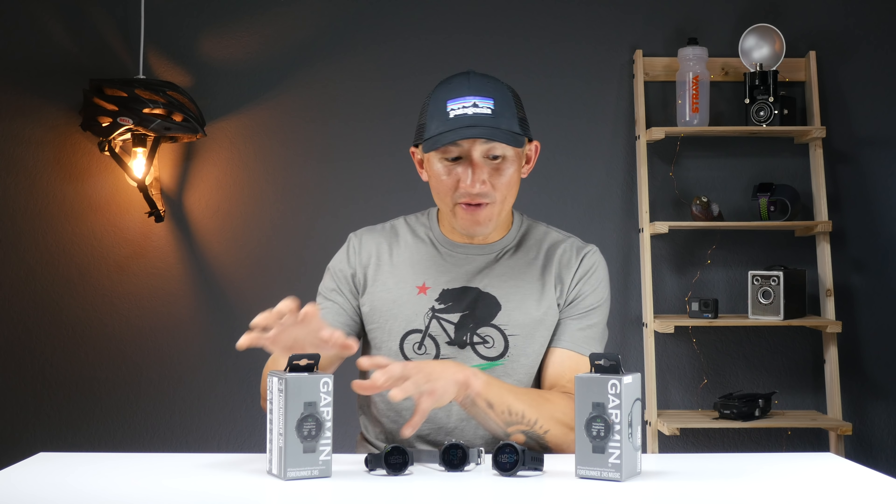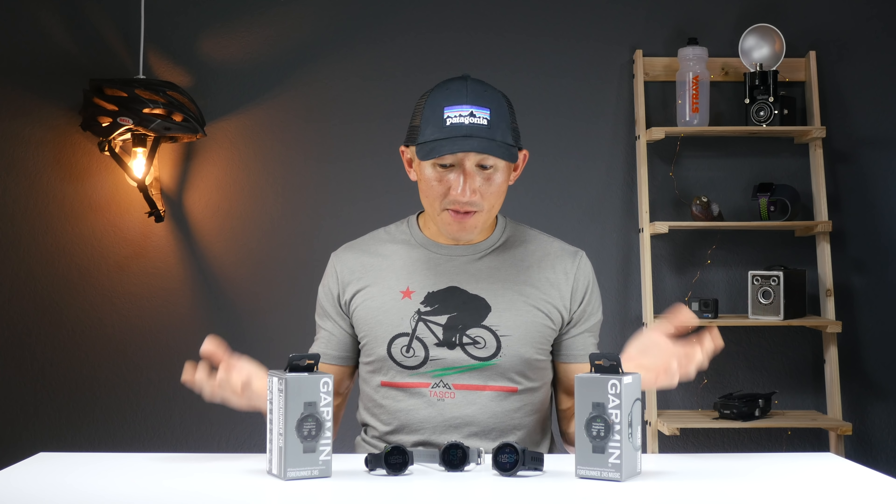So this was just an overview of the new features on the Forerunner 245 as well as 245 Music, and I'll have a full-blown review out in about a week or two. Make sure to subscribe to get a notification when that video comes out, and also check out the videos on the Forerunner 645 and 945 if you haven't done so already. In the meantime, have fun with your fitness and we will see you in the next video.